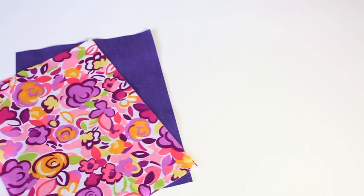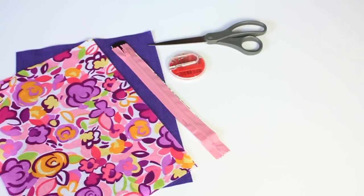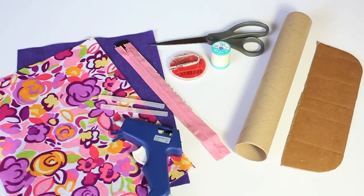Here's what you're going to need: some felt or fabric of your choosing, a nine-inch zipper, scissors as well as a needle and some thread, the cardboard from inside of a paper towel, and a glue gun and glue sticks.